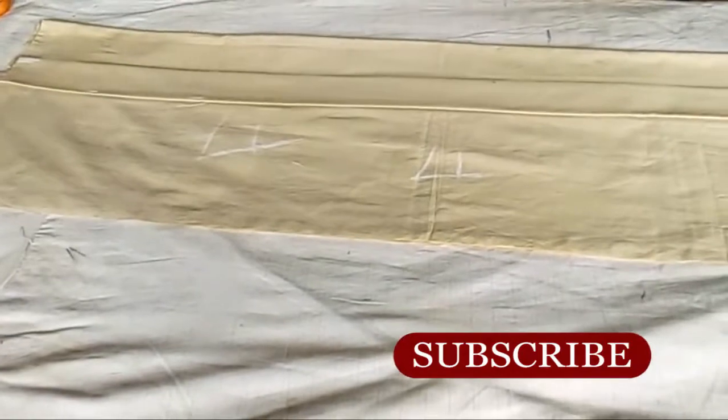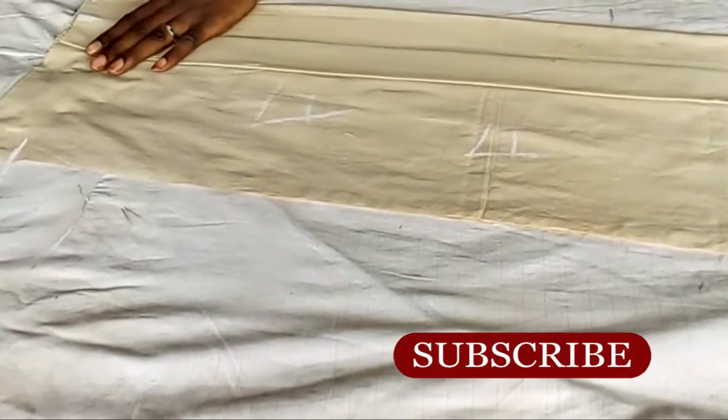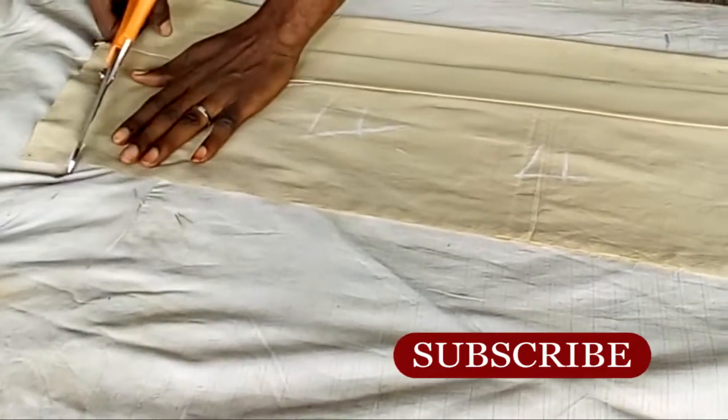I added those three inches for the back, and now we go to the shoulder slope. I'm going to mark two inches, make my mark, then cut it.